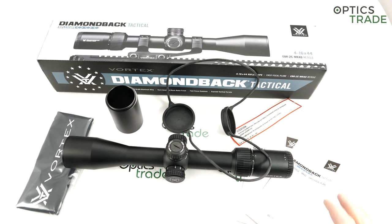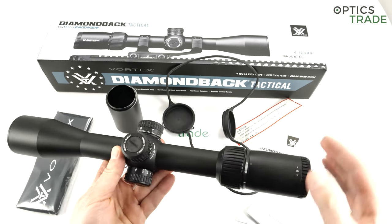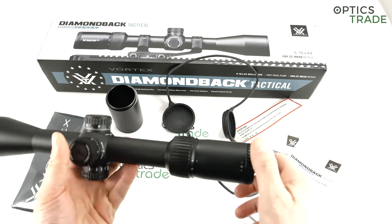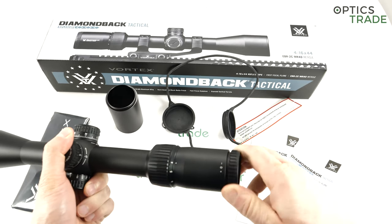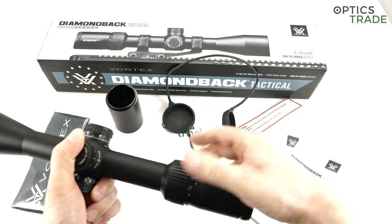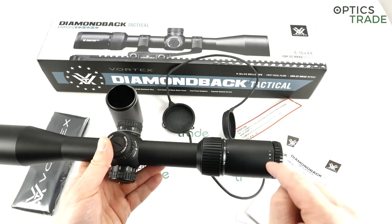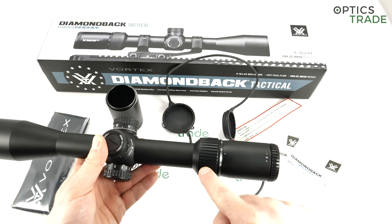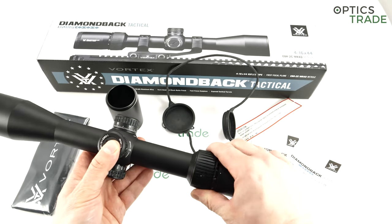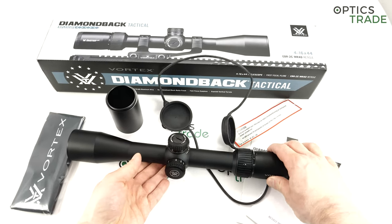It features no illumination, but apart from that it has a 30mm tube, tactical turrets, parallax adjustment, fast focus on the eyepiece, and a metal magnification ring. If you check the design, it's really typical Vortex — especially the magnification ring. You could tell this is a Vortex scope even without any markings.